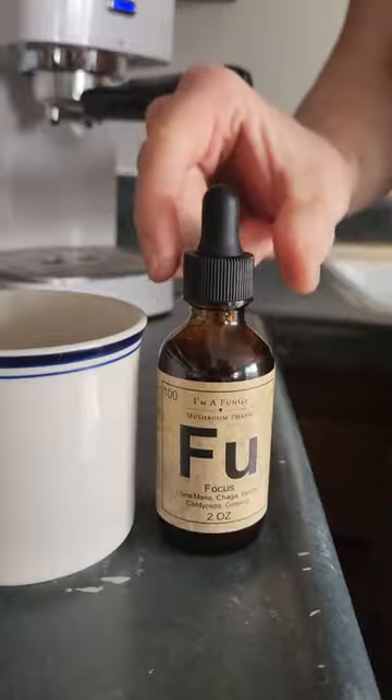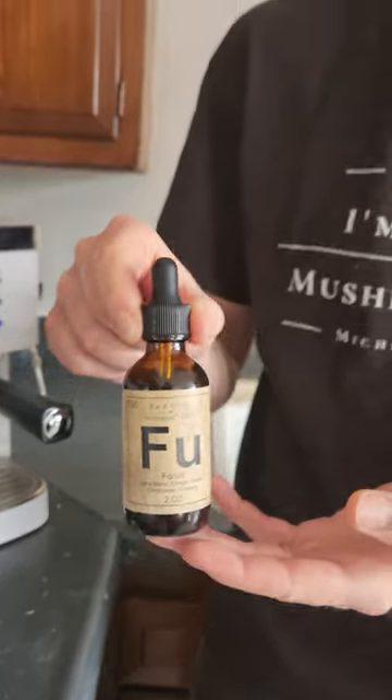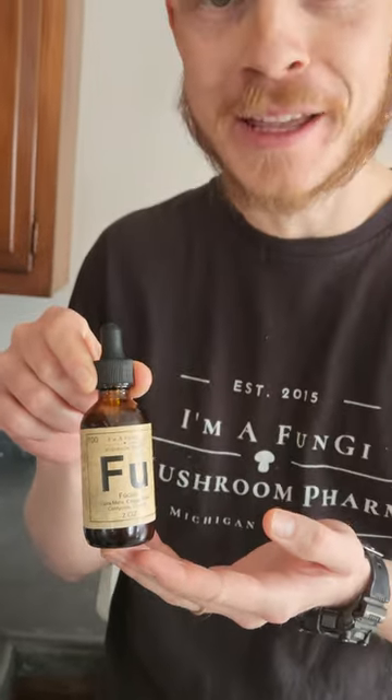Once it's brewed, give it a quick sniff and then get ready to add the secret ingredient. This, my friends, is how we're going to add that Irish coffee boozy flavour.